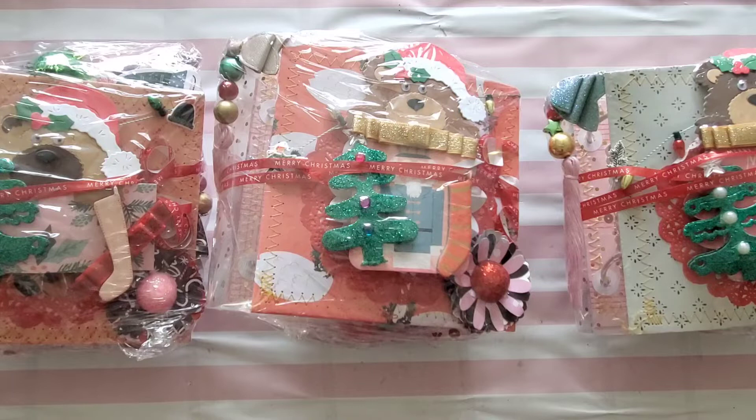Our girl Toni over on Instagram hosted this Christmas swap. We are in groups of four, and you had to make one embellishment with at least five different elements — it couldn't just be a plain circle with a snowflake on top. You also had to make two bows in any style — paper, faux leather, or tulle — plus a sequin mix with at least five different colors or sizes.